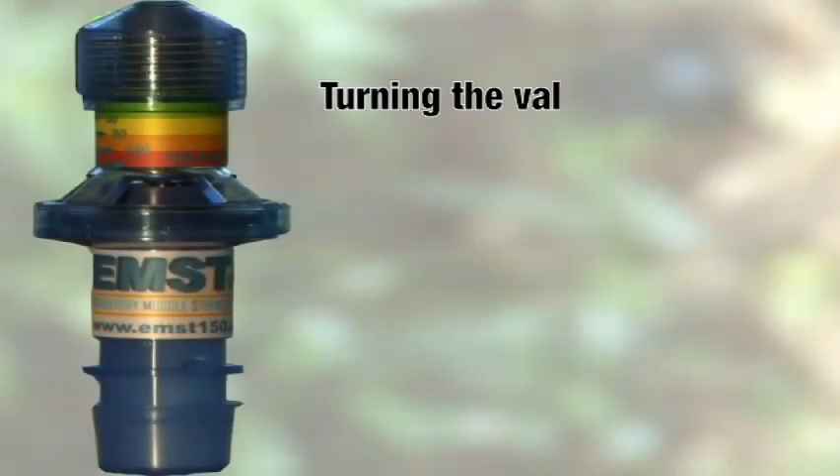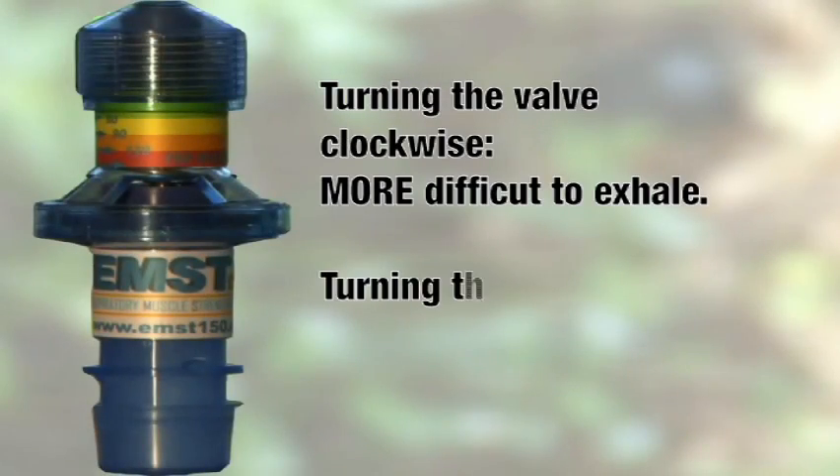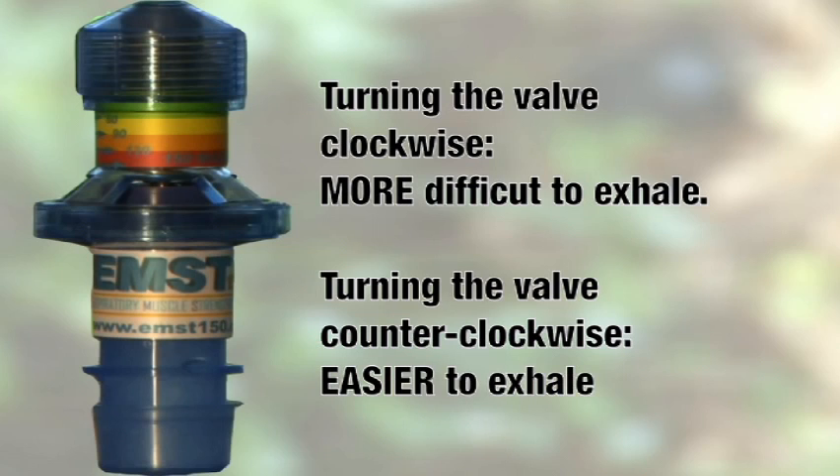Once you've unpacked your trainer, the first step is to adjust the spring to the proper tension for you. Turning the valve clockwise makes it more difficult to exhale, while turning the valve counterclockwise makes it easier. To begin, uncap the EMST 150 and insert the mouthpiece into the EMST 150.